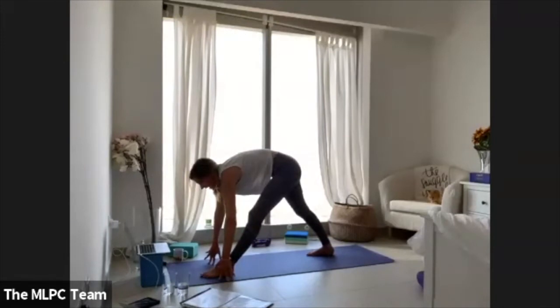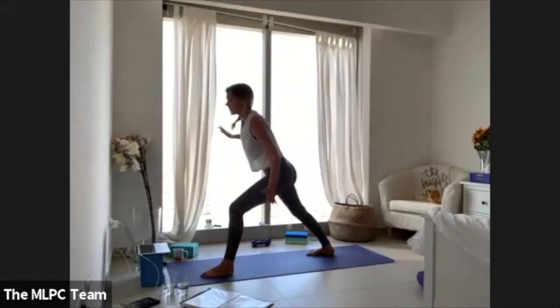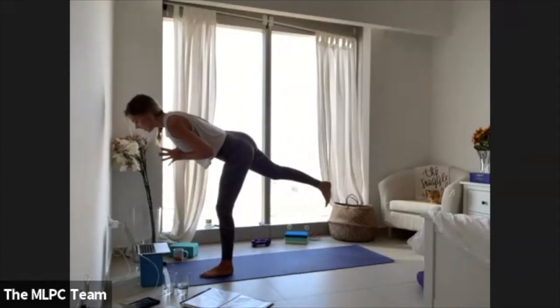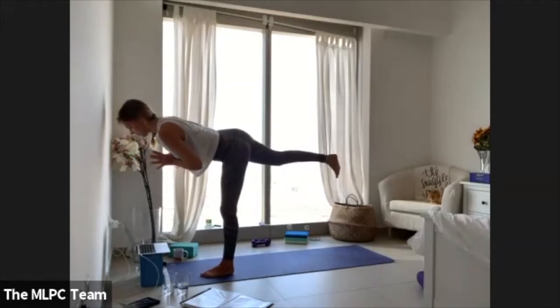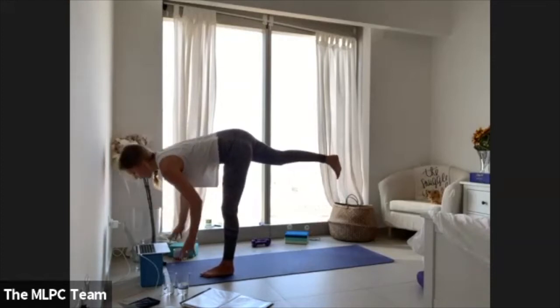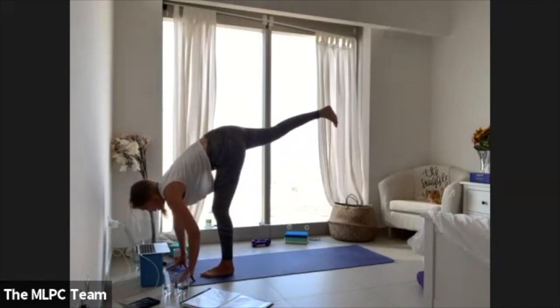Lengthen the left leg, reach the arms upwards, then hinge forward finding your pyramid — deep hamstring stretch. This isn't necessarily prep for crow, just because it feels needed today. Bend through the left knee, take your palms into your heart center.